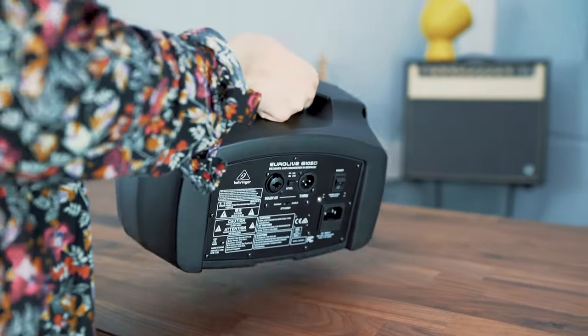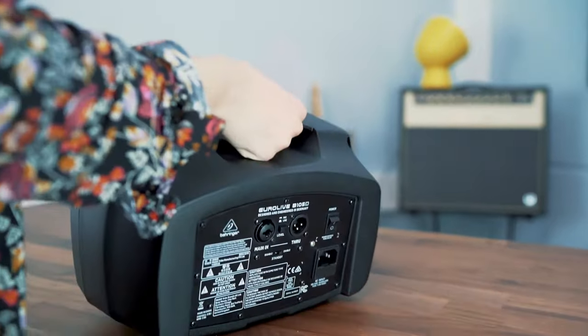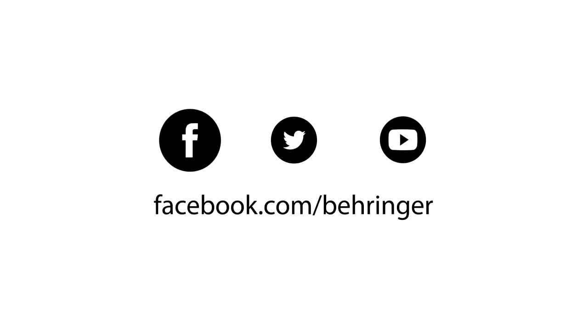It has a super tough impact-resistant enclosure with integrated top carry handle, and of course we have you covered with our 3-year warranty program.